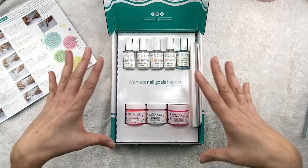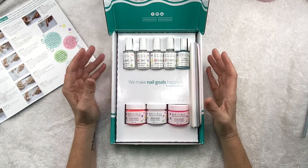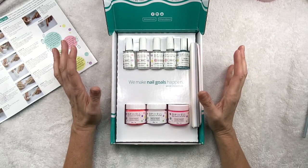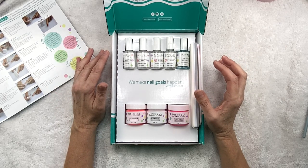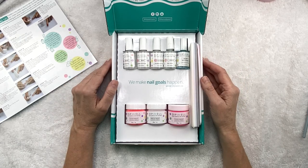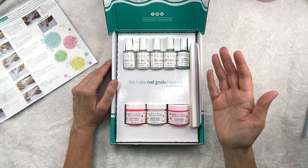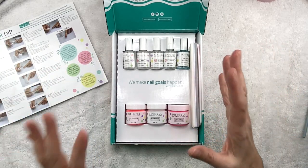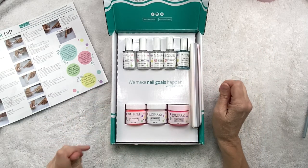I'm not good at manicures. This is only like my third or fourth time using the dip kit. So I know there's probably going to be some things I do wrong — keep in mind that I'm a beginner, just like you if you're starting out. I'm a beginner too. So I am always open to suggestions. If you think there's some way I could do this a little bit better, let's get started.